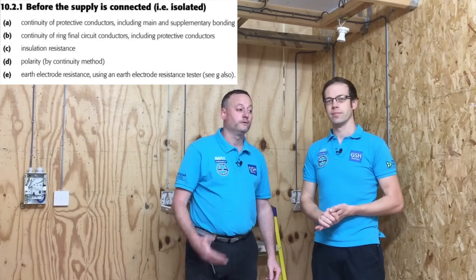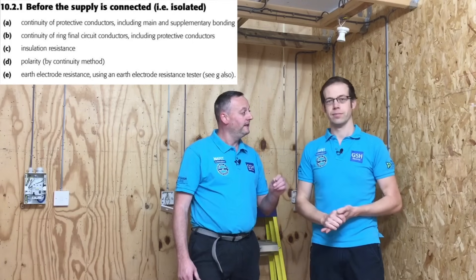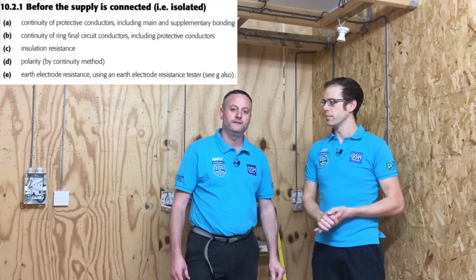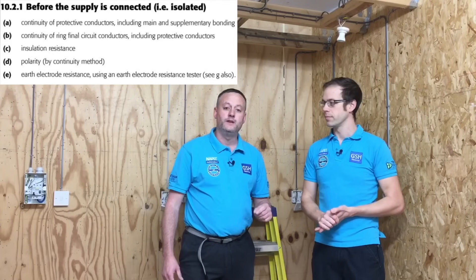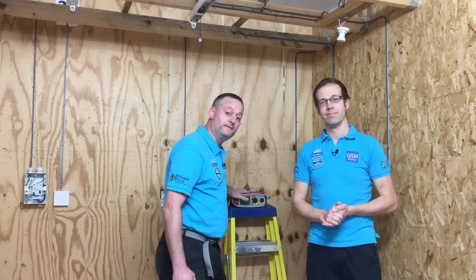We're going to do the combined continuity of CPC and polarity test, which we didn't include last time. This means we'll be able to record a figure in our test paperwork as R1 plus R2 - R1 being the resistance of the line conductor, R2 being the resistance of the CPC, recorded in ohms. We'll also be able to record the polarity, where we simply put a tick to prove that polarity is correct.